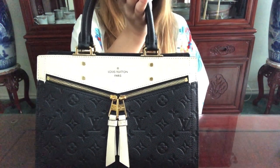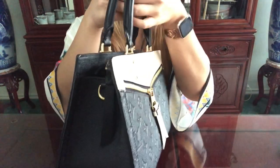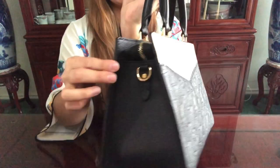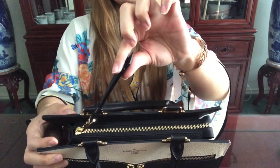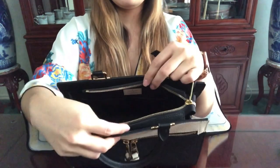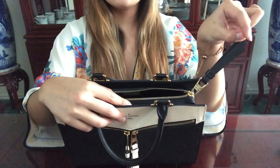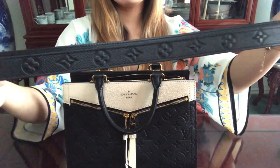The first bag I'll be showing you is my Sully PM. This little beauty comes with feet and D-rings on the side where you can attach the shoulder strap. You can wear it as a crossbody if you like, but it's not an adjustable strap. On top it comes with a secure zipper so you can securely place all your items without worrying about them falling out, with a zipper pull.